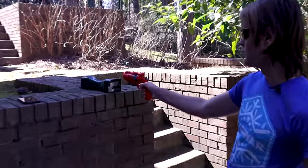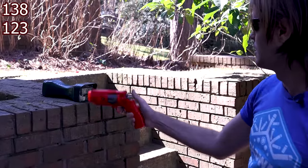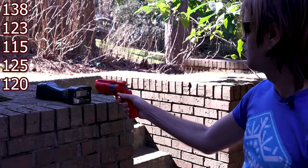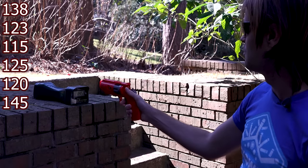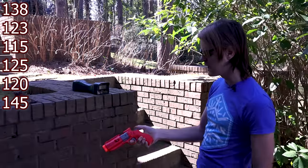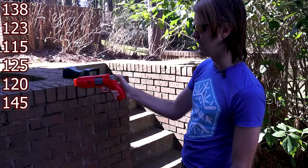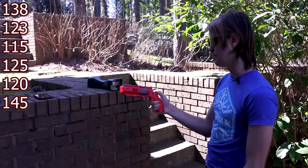Let's go ahead — 138, 123, 115, 125, 120, 145. Overall you can deprime it, but you just have to be very careful as you release that down without hitting the burst disc in the back there.